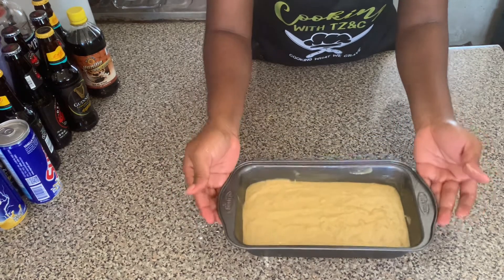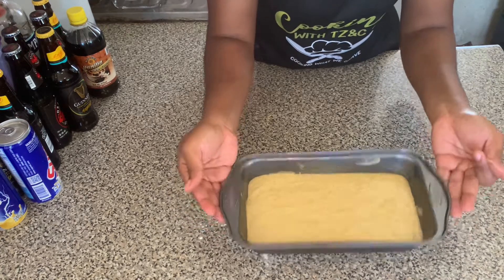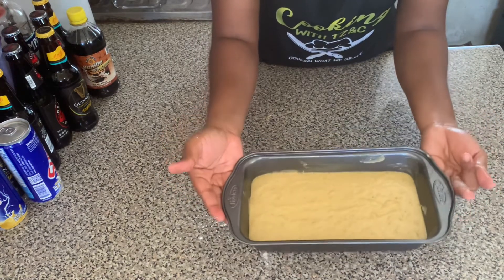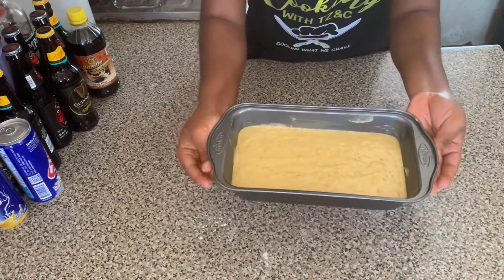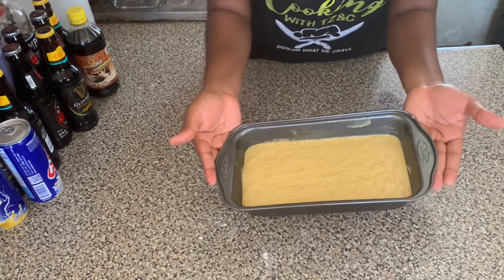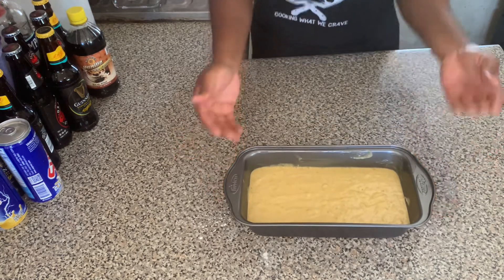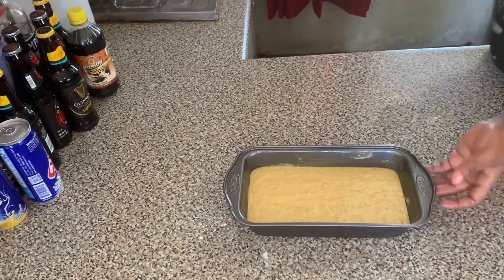So with this technique, it gets rid of the air bubbles from the banana bread. What we're going to do next is place the banana bread into the oven and bake for an hour at 150 degrees Celsius. But before baking, you want to ensure that the oven is preheated before you pop the banana bread in.